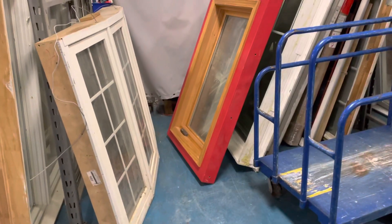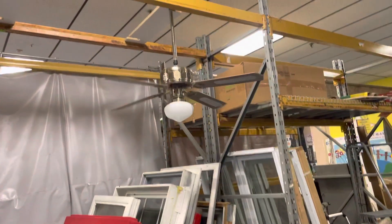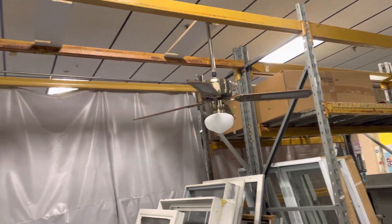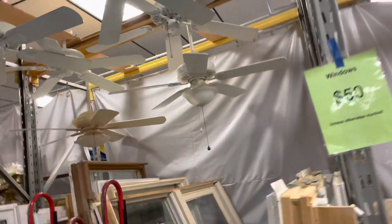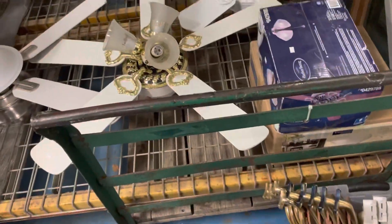We are back at the ReStore. The Incon thing is still here, all these guys are still here. Got some fan blades — nothing special in there.